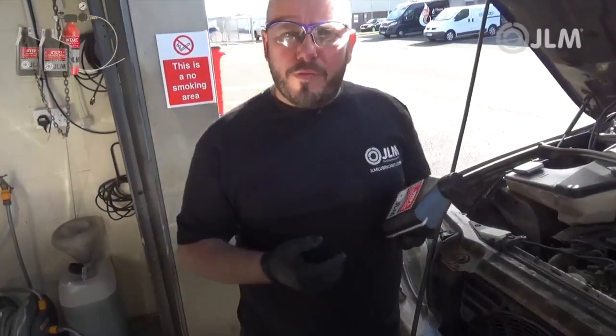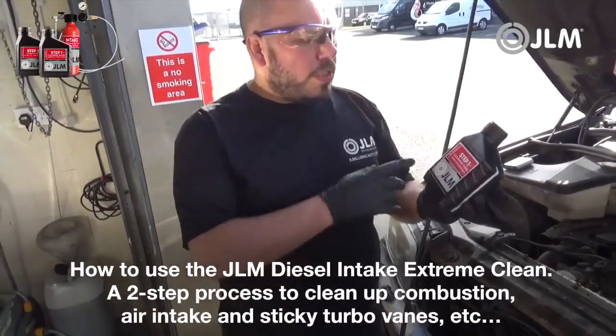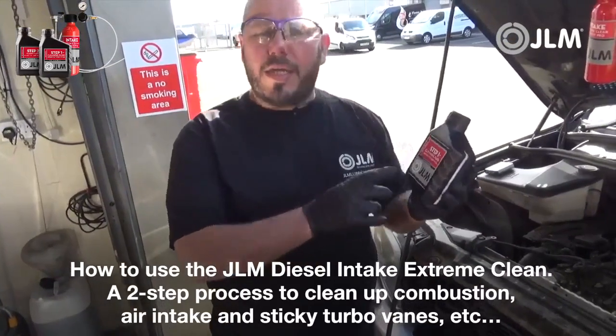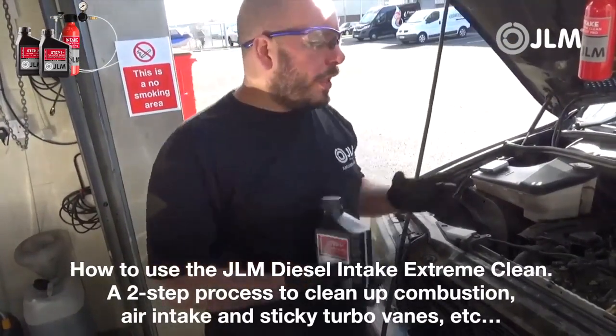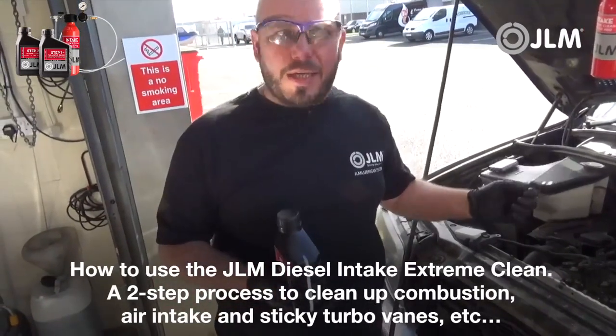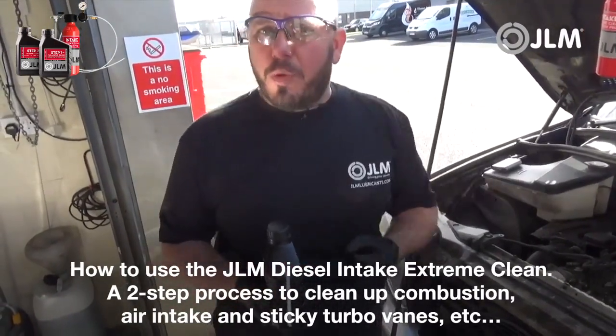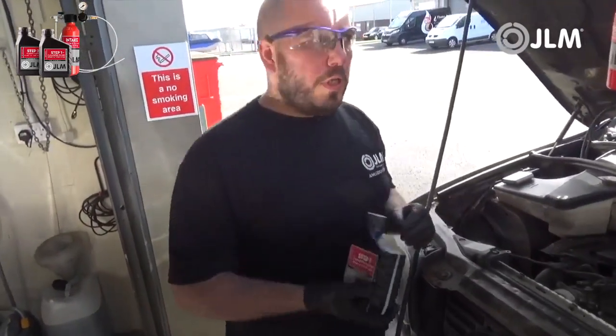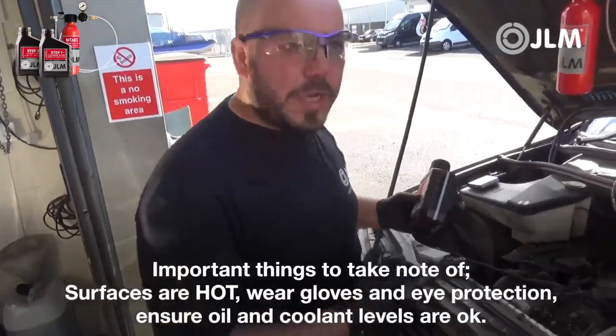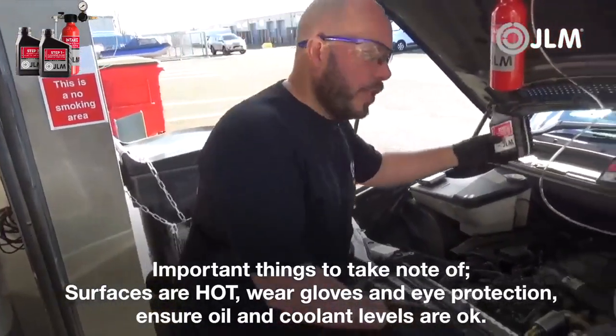I am here today to demonstrate how to use the JLM Diesel Intake Extreme Clean. It's a two-step process which will clean up combustion, air intake, and sticky turbo vanes. We're going to show you how to use the tool because there are a few important things to take note of when using the equipment.